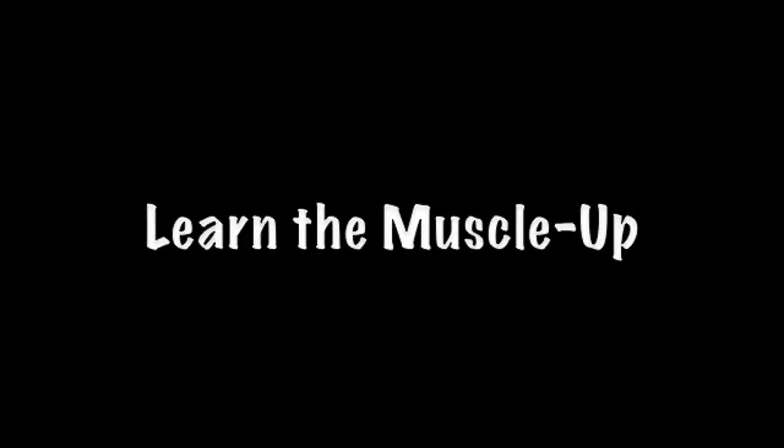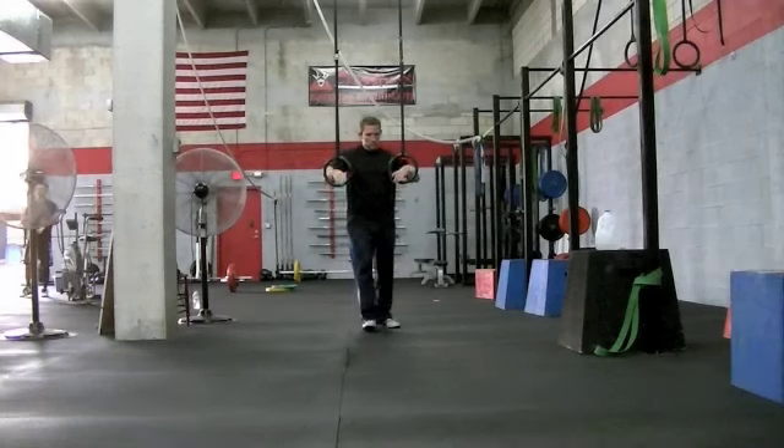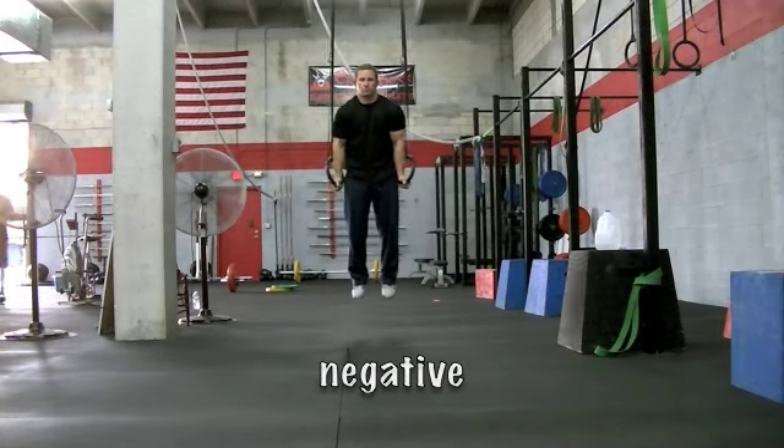Learning the muscle up. It should first be noted that you should have no problem doing ring dips or pull ups before you start the muscle up.